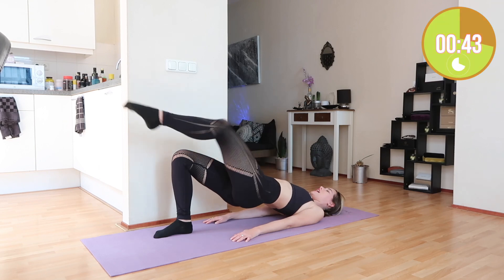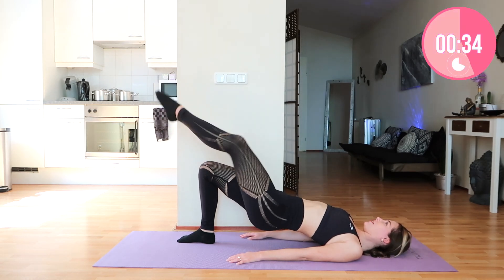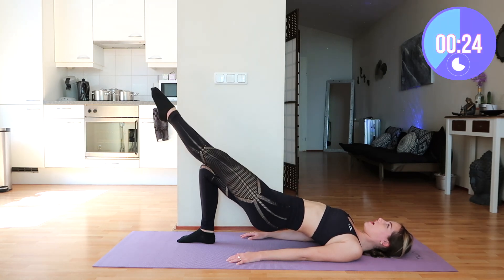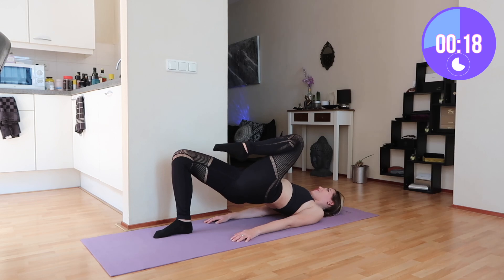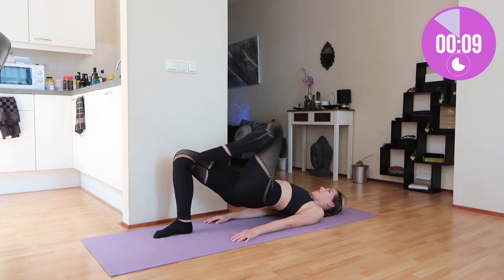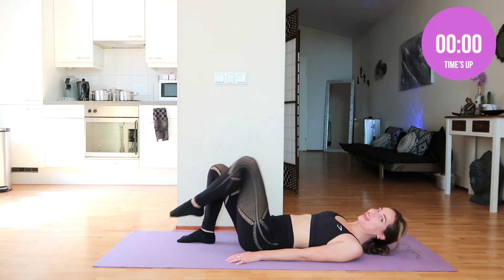First and foremost, I want to thank each and every one of you for taking time out of your day to do this workout with me. I hope that your intentions are clear today — I don't want you to work out for anybody else. You should work out because you want to be healthier, not because you care about what other people say. And even though Rosé is absolutely gorgeous, you have to remember you are gorgeous in your own way.